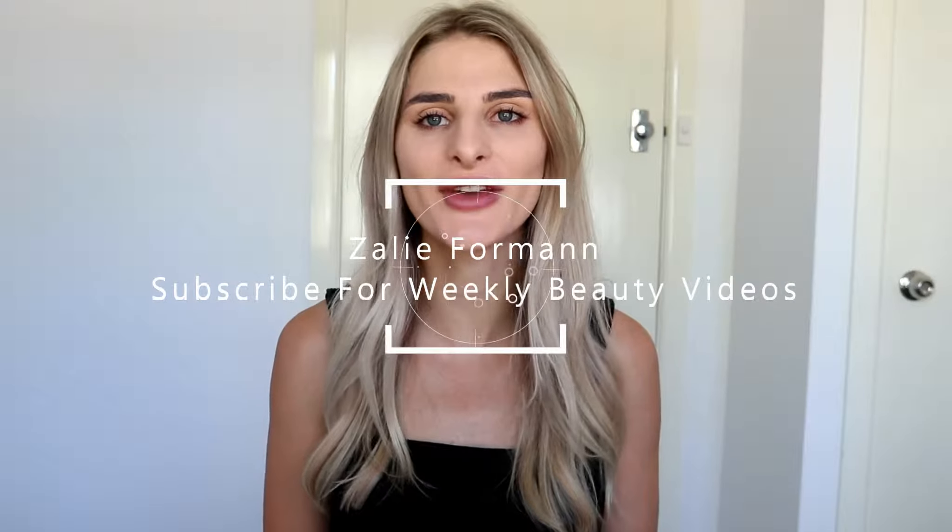Hey guys, welcome to my channel. For anybody who's new, my name is Zaley. Thank you so much for watching. Before we jump into today's video, please subscribe to my channel and hit that little notification bell so you get notified every time I upload.